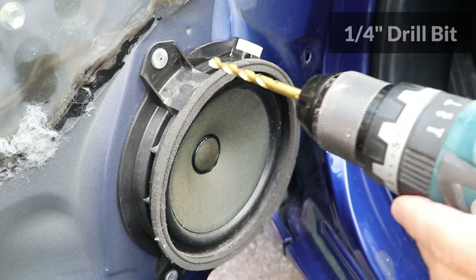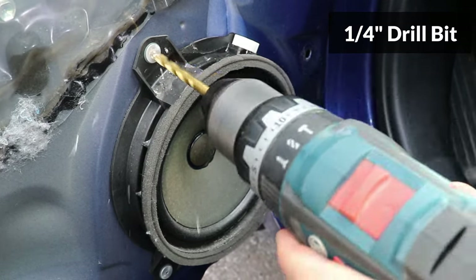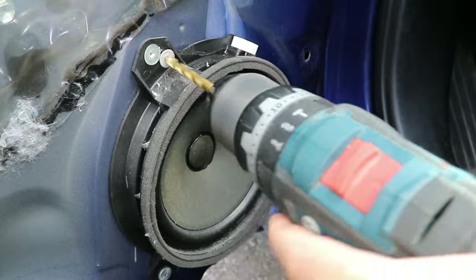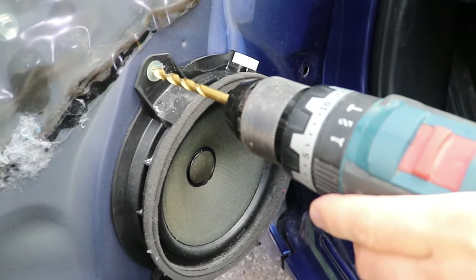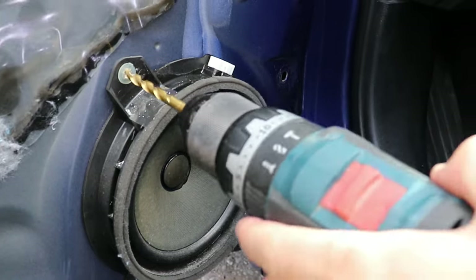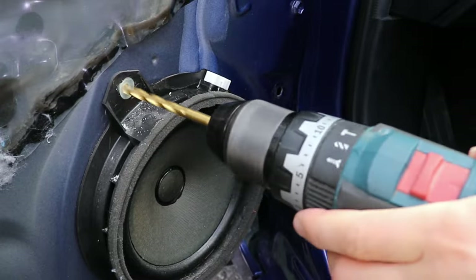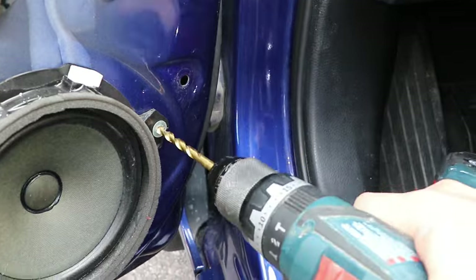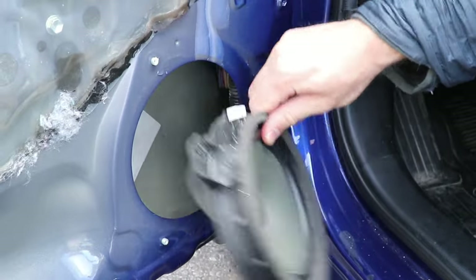The speakers are riveted on. To remove them, start by drilling into the rivet with a quarter inch drill bit, moving the drill side to side until the top of the rivet comes off. Drill again until the plastic end comes off. Now the speaker should come off easily.